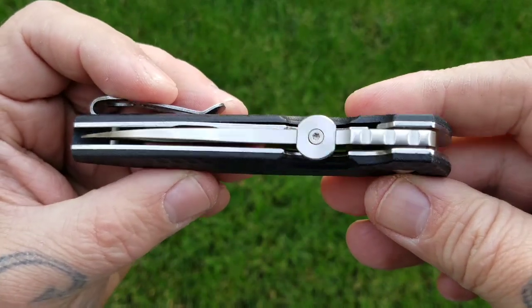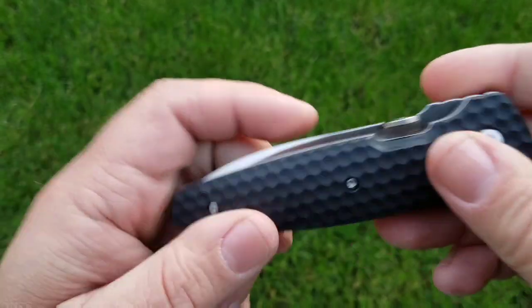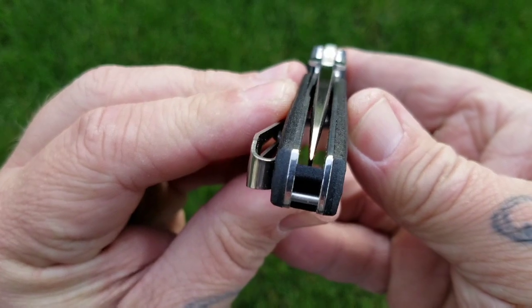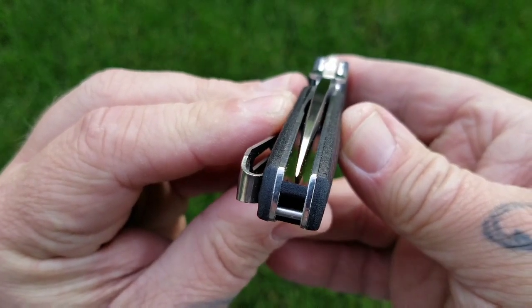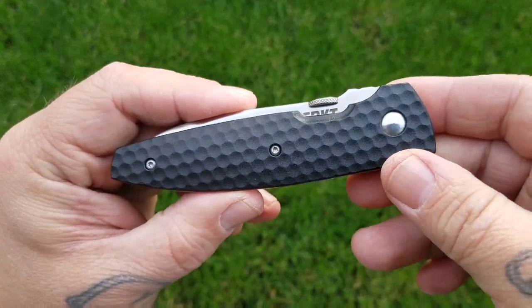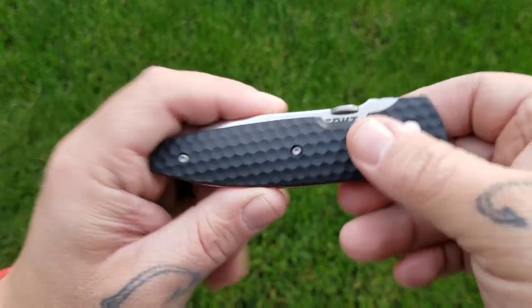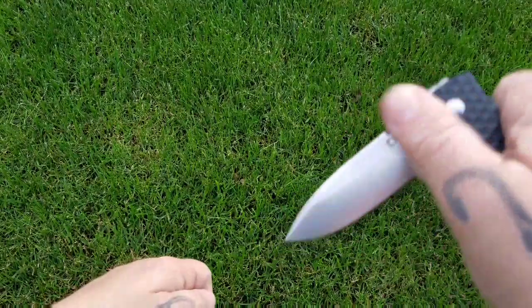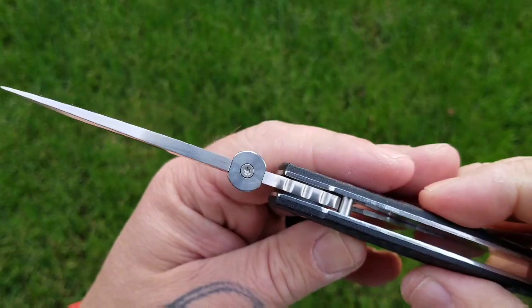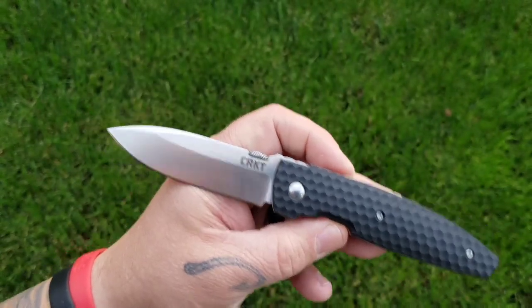You've got thumb disc deployment. Centering is pretty darn good on this one. It's riding on Teflon washers, so not too bad really.